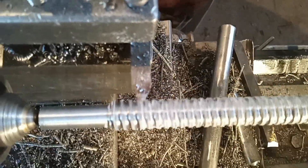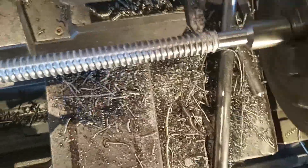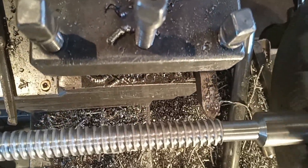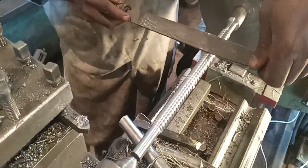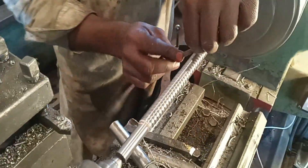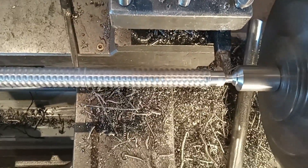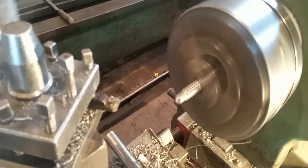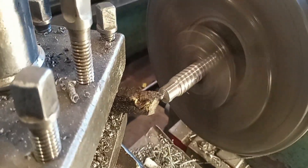He is increasing the depth of the threads. He puts chalk inside the threads, and this is the final threading cut. As you can see, the thickness of these threads is amazing. He is cleaning the threads with emery paper.